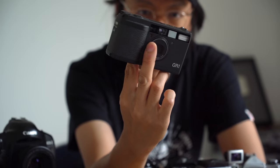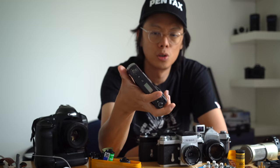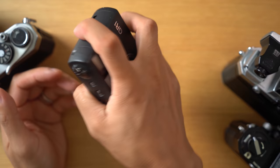The GR1 is small, it's lightweight, it was used by Daido Moriyama before he started using digital compact cameras. Sharp lens, fits in the palm of your hand, and quick and easy to use.